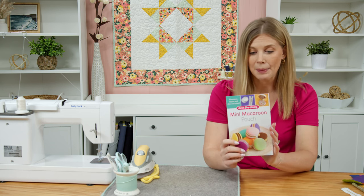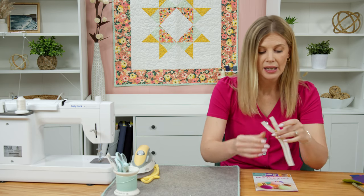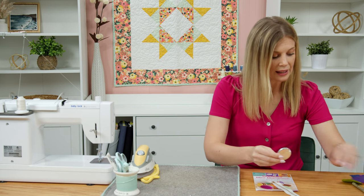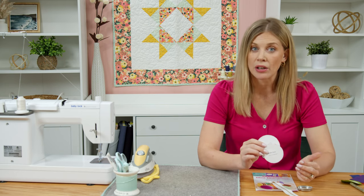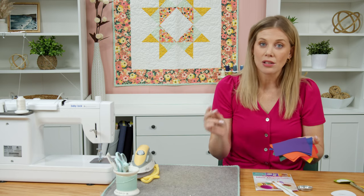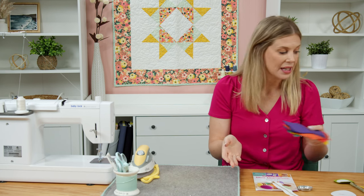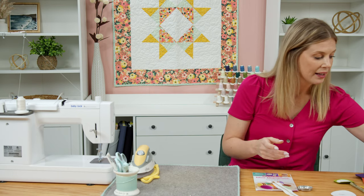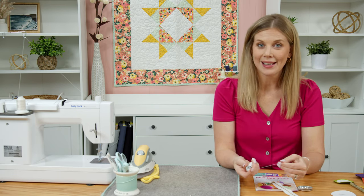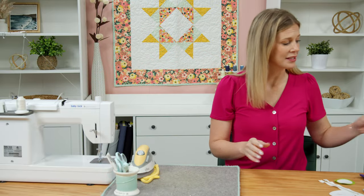I recommend you pick up the mini macaroon pouch pattern by Sweet Shop Sewing. In the pattern you'll have the supplies to make one little zipper pouch — you'll get the zipper, two little metal discs, and the sizes you'll need to cut from both your fabric and interfacings. I'm using scrap charm packs and some solids. For the outside, you'll need two five-inch squares to make two matching circles. I also have fusible fleece, lightweight interfacing for the inside, and 28-weight thread for the hand stitching.